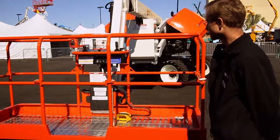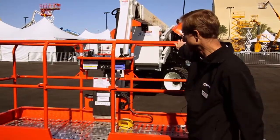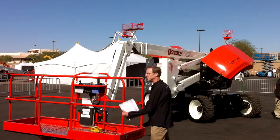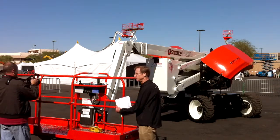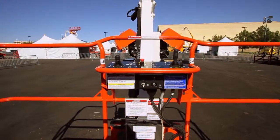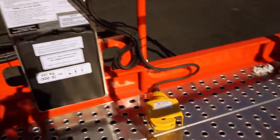I'll start with the platform. It's the same platform as our T66JRT — an 8-foot platform, and this one is actually 39 inches in this dimension, which is a little bit bigger than most, so it gives you a little bit of extra room. It's a steel platform with an aluminum floor, which helps reduce weight.